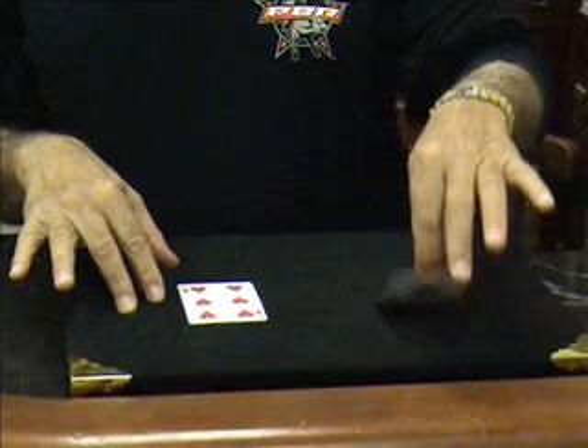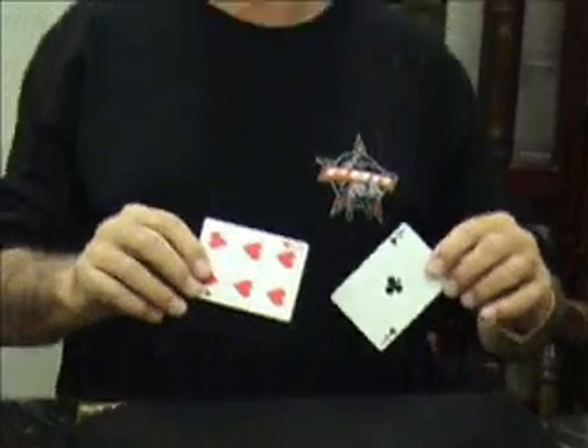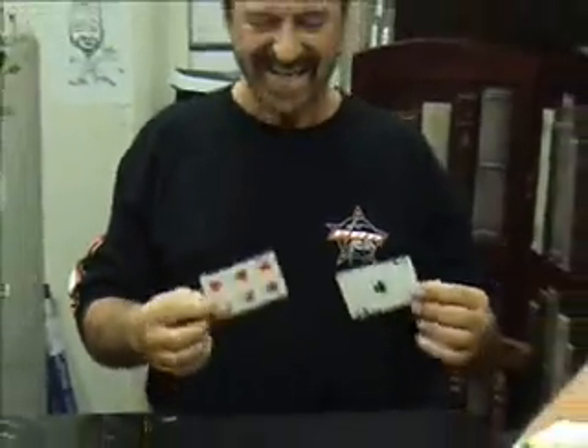Are you ready for this, Don? Oh, shit. Completely examinable cards. Unbelievable.